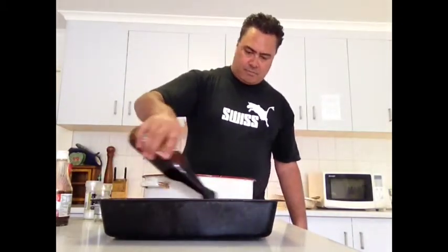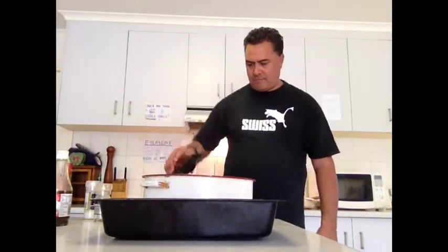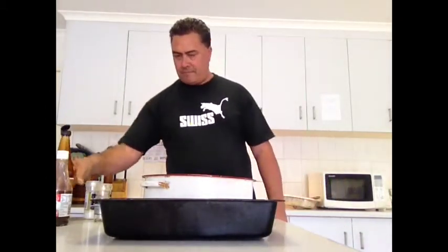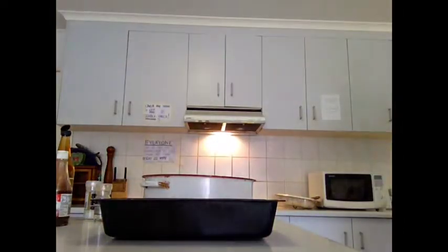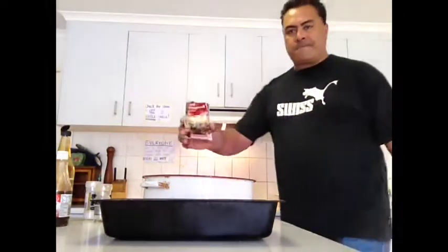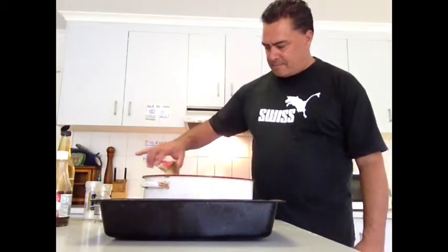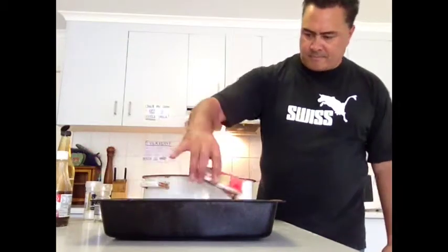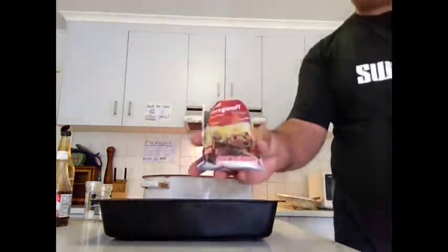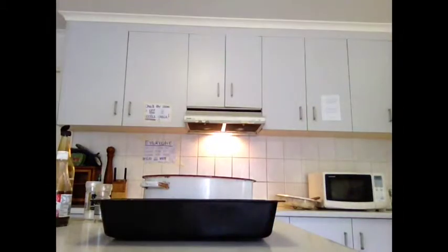About three tablespoons of dark soy sauce. You can do this to your own taste. Now, if you've got any leftover sachets in the cupboard, I'm using a bit of stroganoff mix — leftover. Or you can use onion mix, Maggi onion mix, whatever you've got. If you want it spicy, you could use a nacho mix.